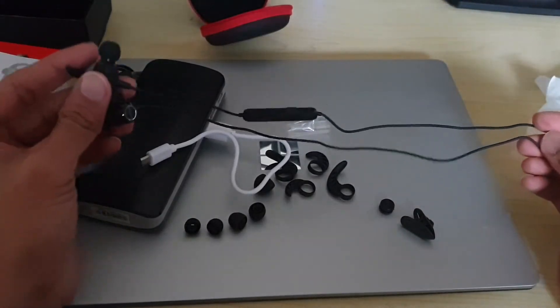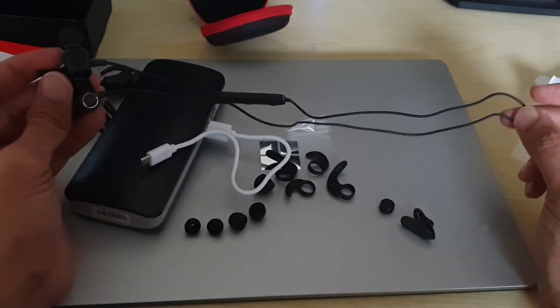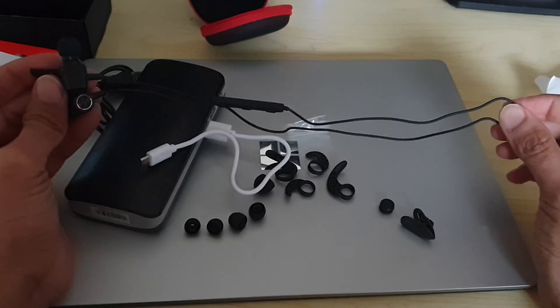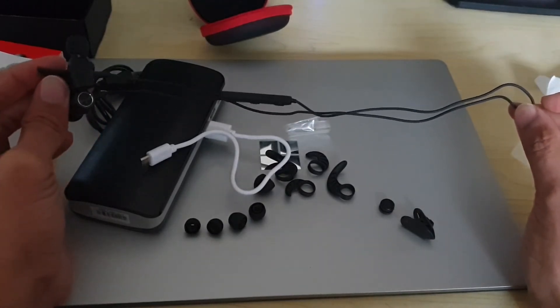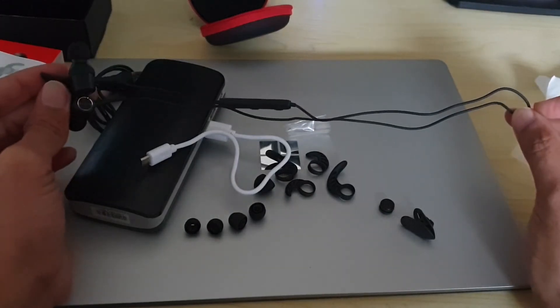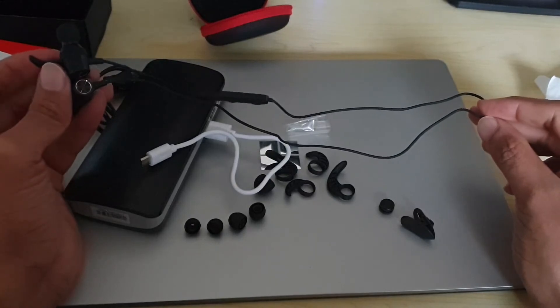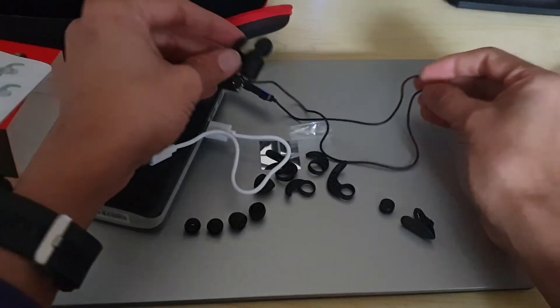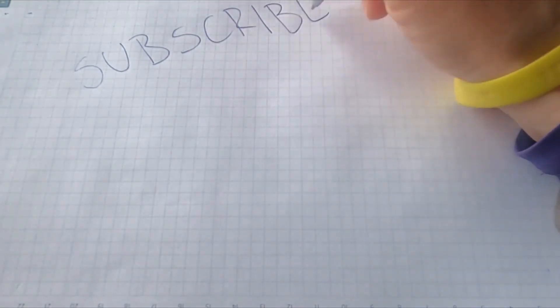So that's the Mpow S10 Pro for you guys. Overall, as I said, I've been using it for close to one and a half years and it's a pretty nice and good headset. Thank you for watching the video — if you like it, give it a like and subscribe to my channel for further videos. Have a good day, cheers!